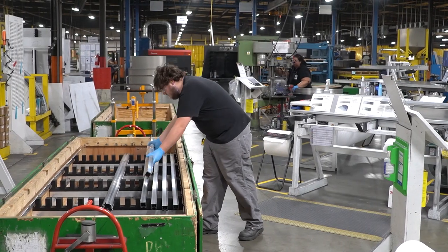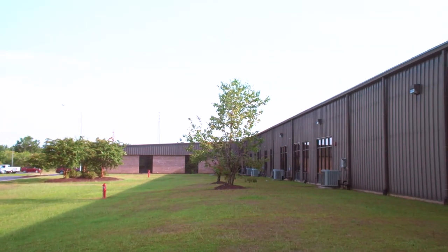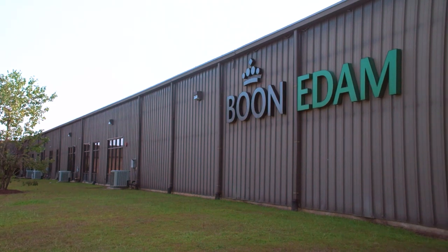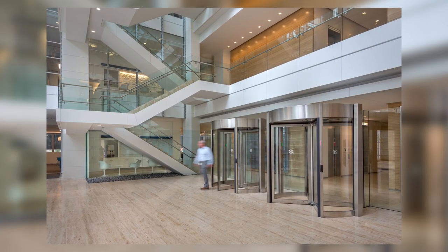Welcome to the Boon-Edom factory in the United States, which is a 200,000 square foot facility located in Lillington, North Carolina. Let's dive in and see how our Tor Lock security revolving door is crafted.